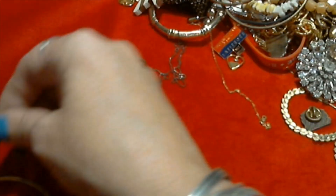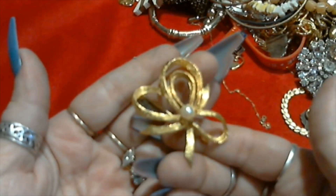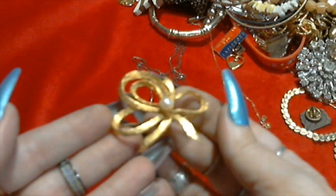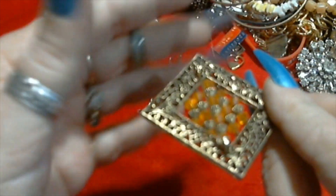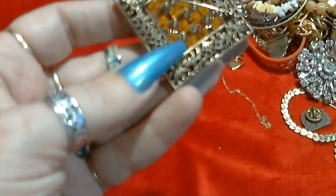This big purple blingy watch from The Avenue. Rubber band. And a little pretty bow broach with a pearl, gold tone - I don't see it signed anywhere, very pretty though and in great shape. Here is another brooch with some orange beads and antique gold color beads. That's pretty and that's not signed. I do like that.